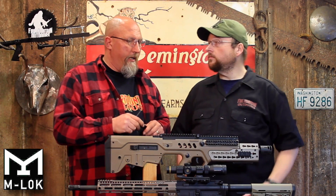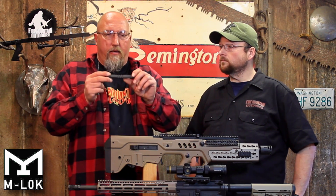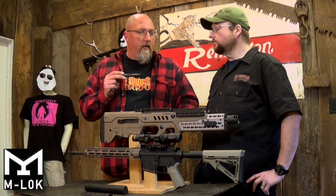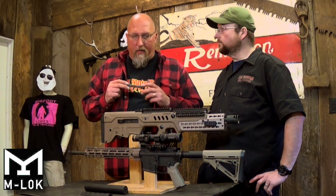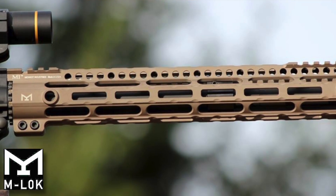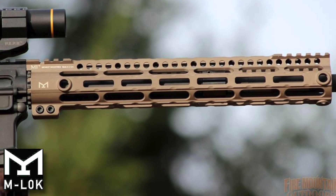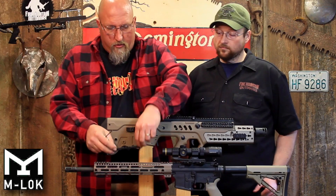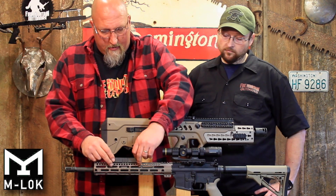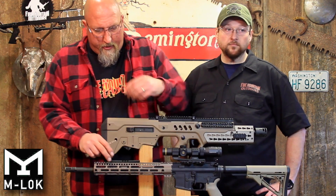I thought when I first got M-Lock that I was going to like it over the KeyMod in one particular fashion — I thought it would have more fore-aft adjustability, because the KeyMod is just locked into one spot. And when you look at all the slots and think you can move it infinitely, you actually can't, because most accessories have a little sleeper pad in there that also engages. There are only a few fixed spots, so you have to move over a whole rail section to actually make it work. That may or may not be a concern for you.